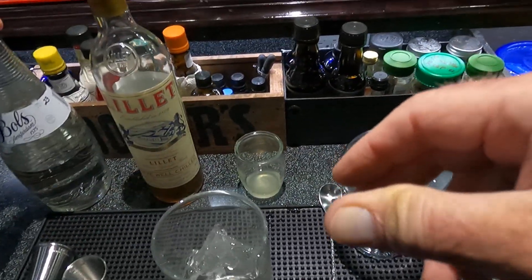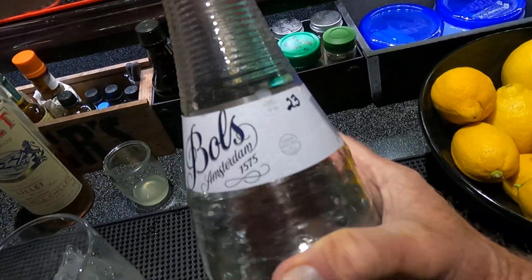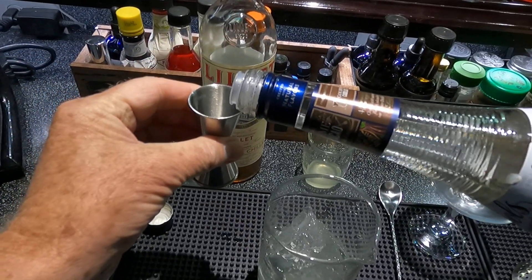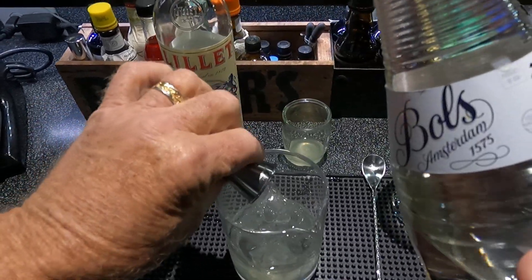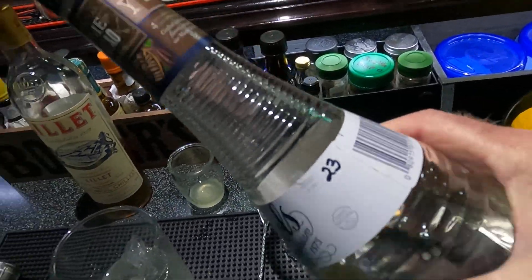And three-quarters of an ounce of Bols crème de cacao white, and three-quarters of an ounce of Lillet Blanc.